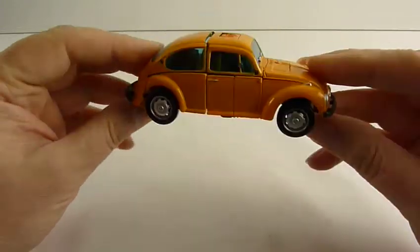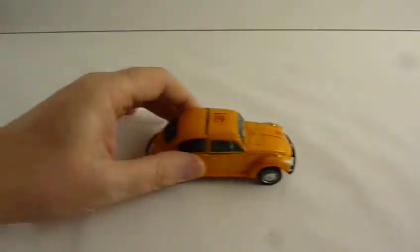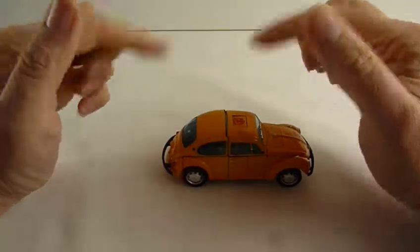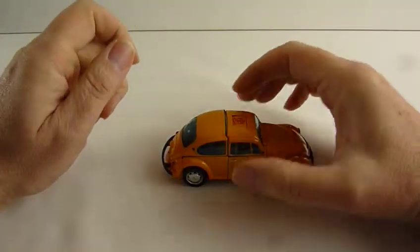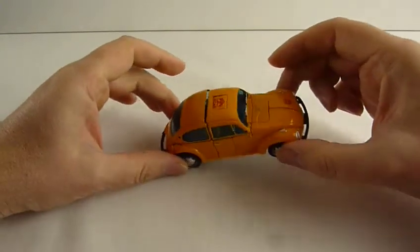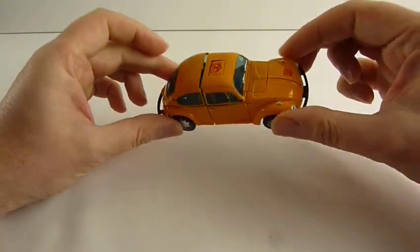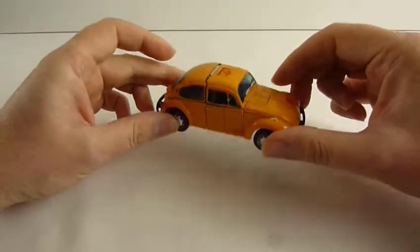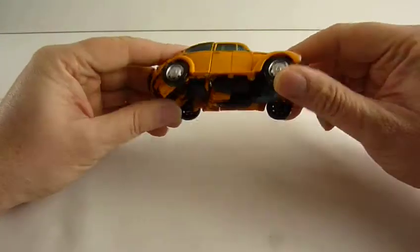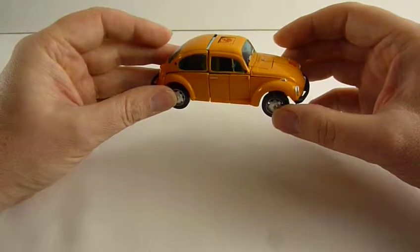He couldn't find the box when he lent me this, but yeah the wheels work quite well. He did break it the first time he did it, so if a bit falls off while I'm doing this, that's not my fault. I'm going to try and transform it - I had a little go at it this morning and it's a lot easier to transform into a robot than it is to transform back into a car. Transforming it into a robot took me about five minutes, but transforming it back into a car took about half an hour and some tears.